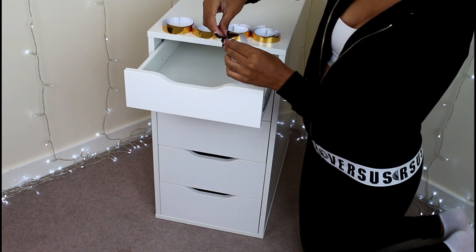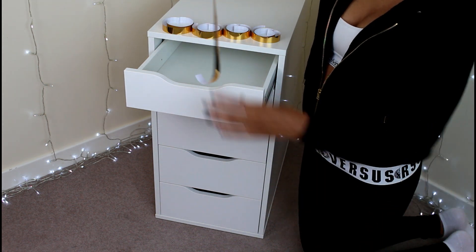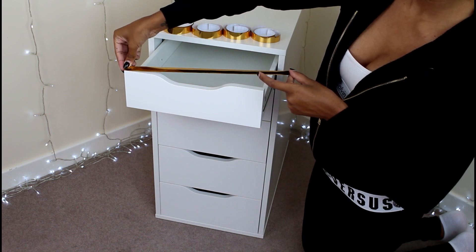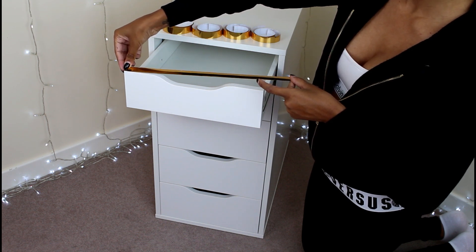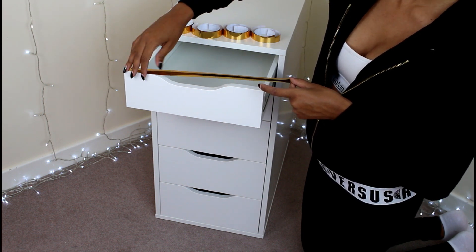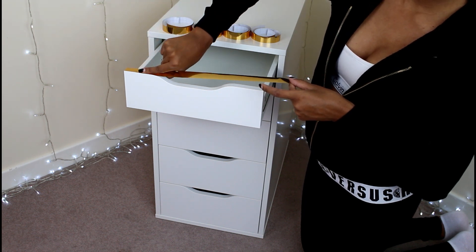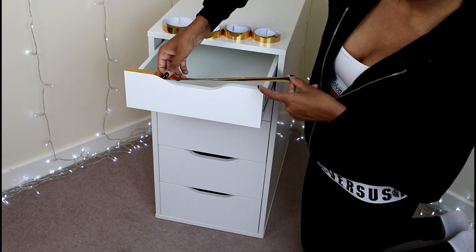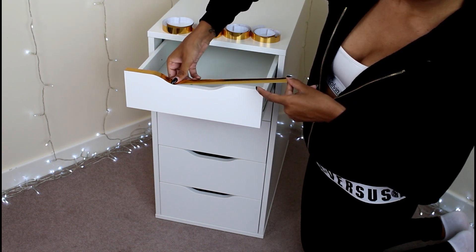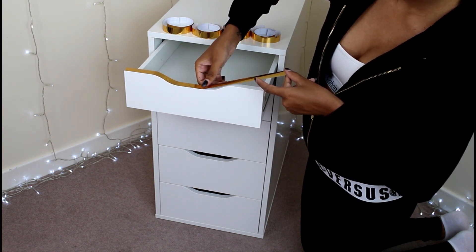First off, what I did is I got some gold vinyl and cut them into strips that would fit along this top part here, and you can see me just sticking it to the top. Then I just slightly pressed on to stick it down and make sure it was in place. You've got to press quite hard so that the vinyl stretches, otherwise it will pop up, and you need to make sure that you rub out all of the air bubbles.